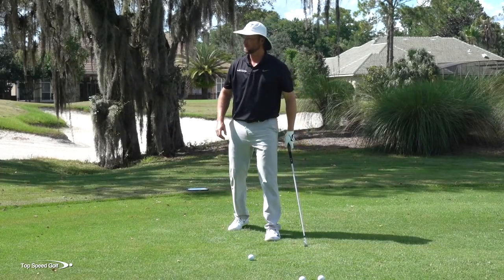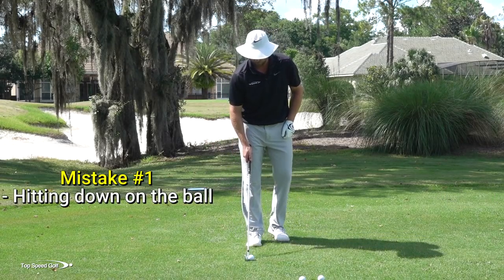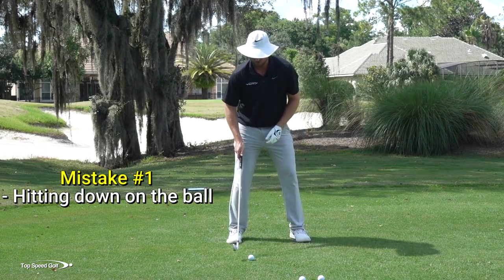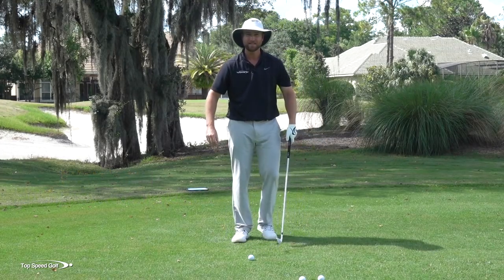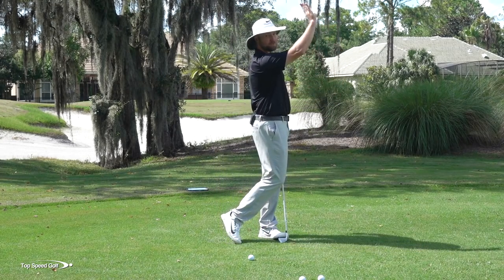The number one mistake that I see with this is players try to get it low by hitting down on the ball. They'll put it way back in their stance on their back foot, and they'll feel like they're going to chop down on this golf ball. What ends up happening when you hit down is it creates a lot of backspin, and that ball will start off low but it kind of balloons up.